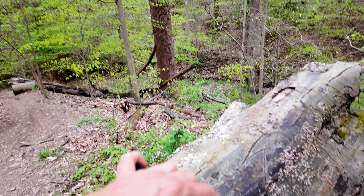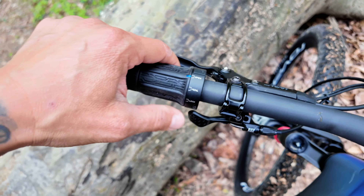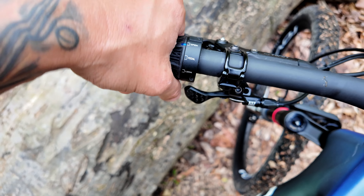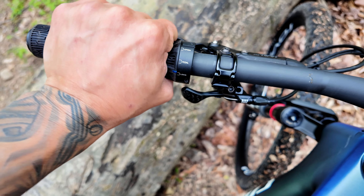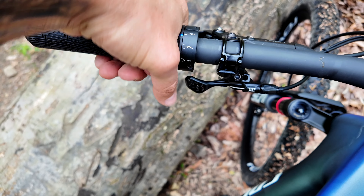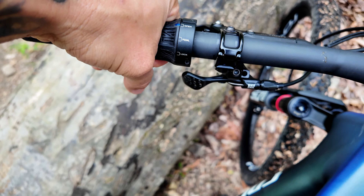I'm a fan of the locking system. Let me get it on camera — it's right here, it has open, pedal, and lock positions.